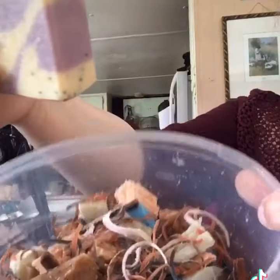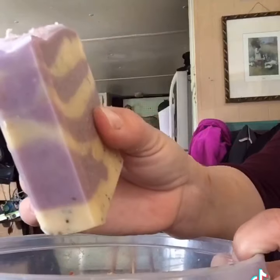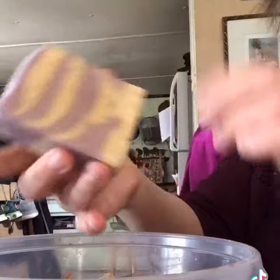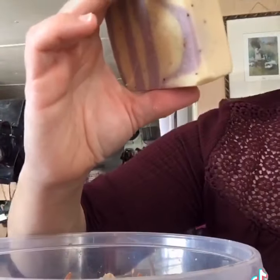It just kind of bevels the edges off and it's super easy. I save all the shavings in a bucket — my odds and ends and bits and bobs. I can use them as confetti for toppers later or mix them into a batch, so nothing goes to waste. All right guys, super easy — see you in the next one!